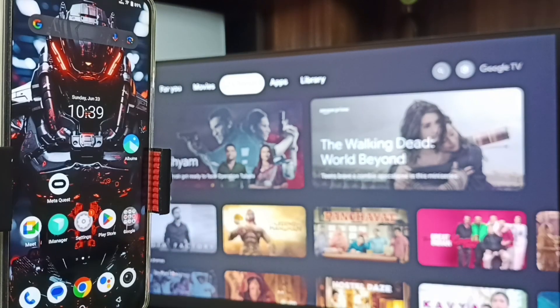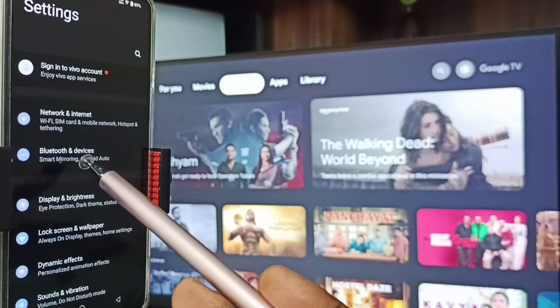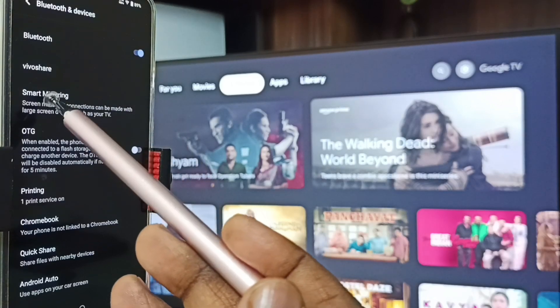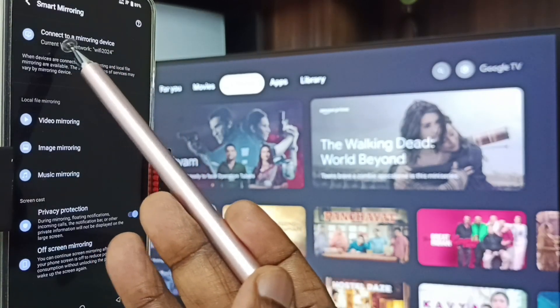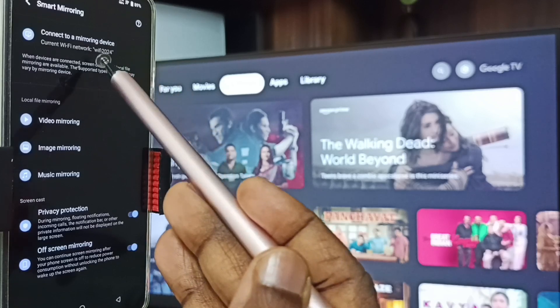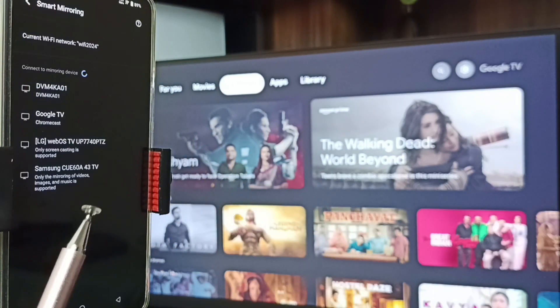Next I am going to start Method One. Tap on the settings icon, tap on Bluetooth and Devices, tap on Smart Mirroring, then go to 'Connect to a mirroring device' and tap here.